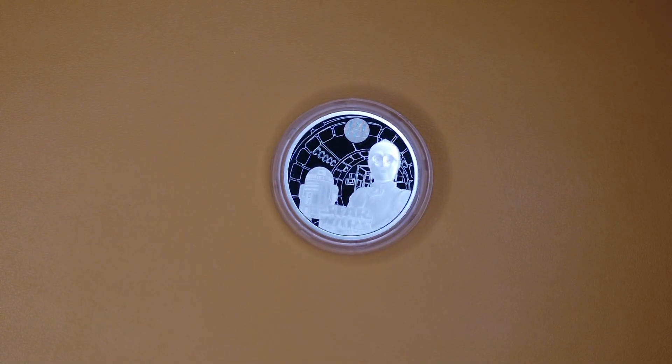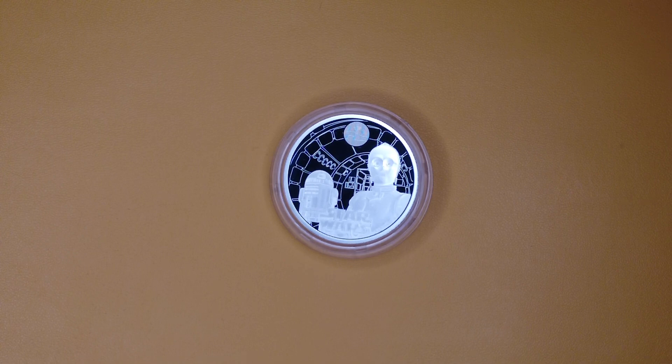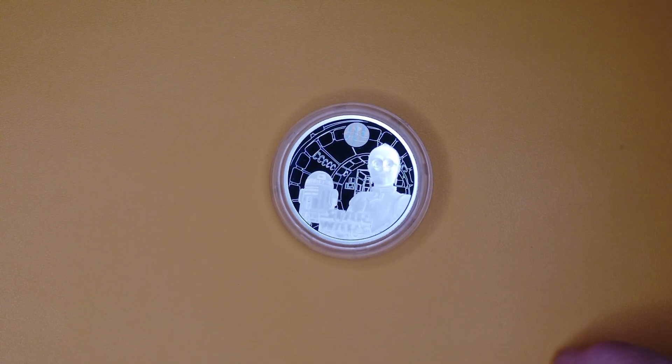These aren't the droids you're looking for — well, they might be in this case, because it's the R2D2 and C3PO UK 2023 one ounce silver proof coin, in association with Lucasfilm for Star Wars.